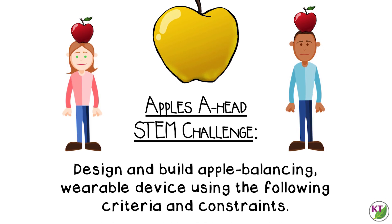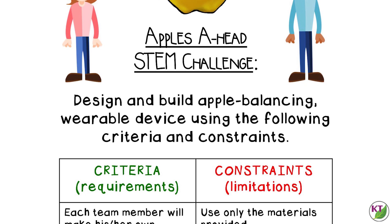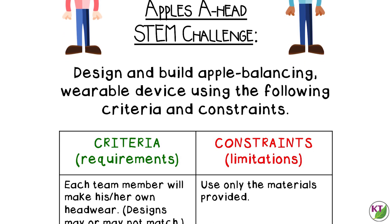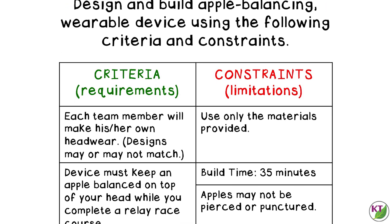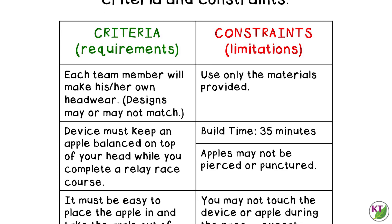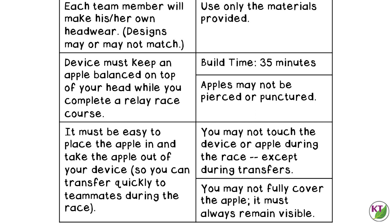Criteria and constraints are pretty simple. Students need to make their own headwear that keeps the apple balanced on top of their heads during the relay race, and it must be easy to take the apple in and out for quick transfers. For constraints: students may not touch the device or apple during the race except during transfers. For younger students, you can allow them to touch the device but not the apple, and use smaller apples. Students are not allowed to fully cover the apple — it must always remain visible.